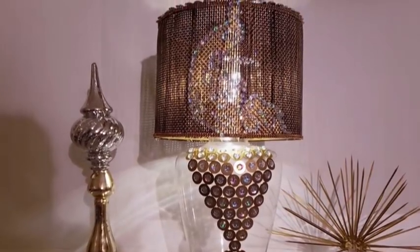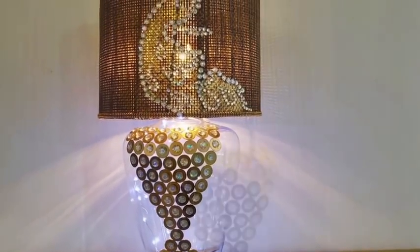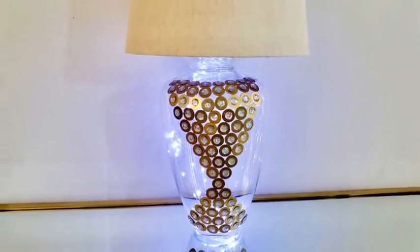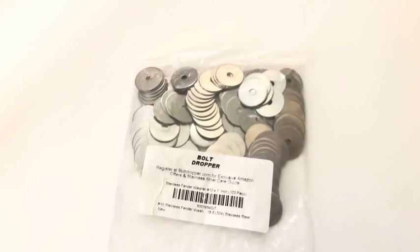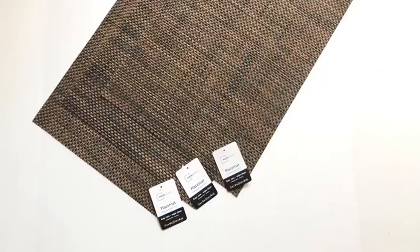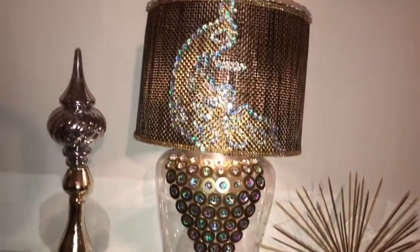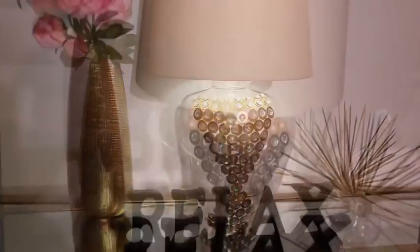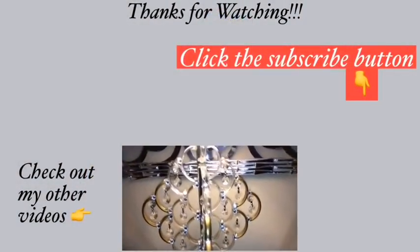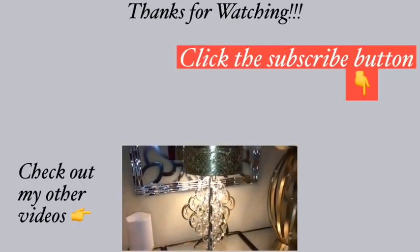If you're using a glass vase, you can put string lights inside. This was a fun project for me because with just washers, a large vase, lighting, and placemats, I was able to get a cute decorative table lamp. This is a fun way of converting a vase that's just lying around into a table lamp. I hope you guys enjoyed this video — remember to like and share. Thank you so much for watching. I have other videos linked in the description box below, and don't forget to click on the subscribe button.